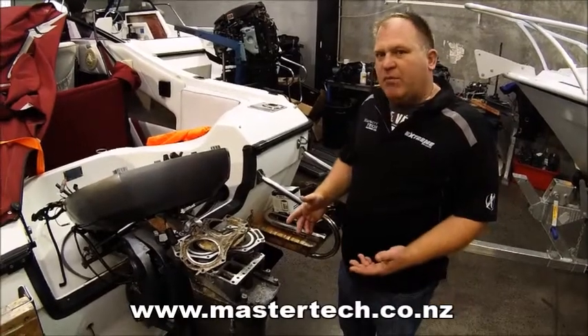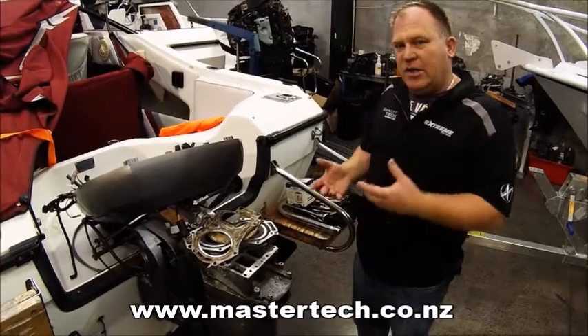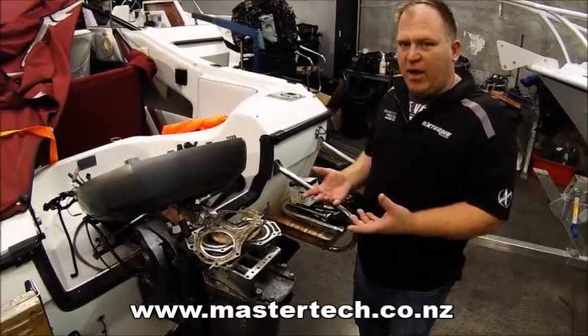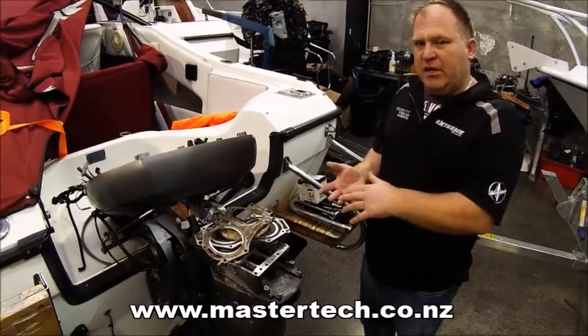G'day, it's Karl from Master Tech Marine here. This afternoon we're talking about outboard maintenance and what your outboard requires in the way of care when it comes in for an annual service. We're doing an annual service on this particular engine.